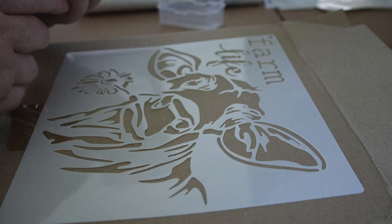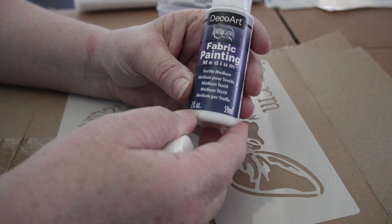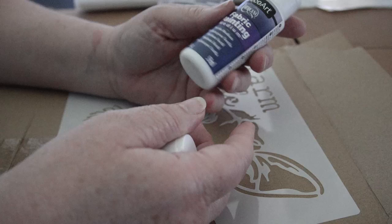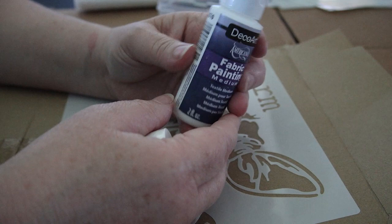Since I'm not doing this on fabric yet for the practice run, I will not be using my fabric medium right now, but I will show it to you. This is Fabric Medium by DecoArt — I ordered this through Amazon, but I believe you can get it at Walmart also. I believe I paid $3.49 a bottle for this two-ounce bottle. You use, according to the directions, a two-to-one paint-to-medium ratio.